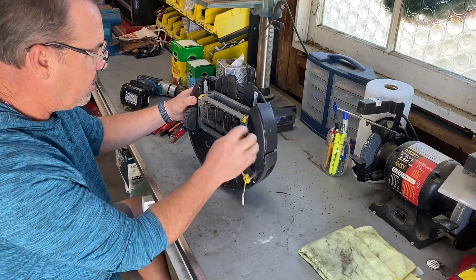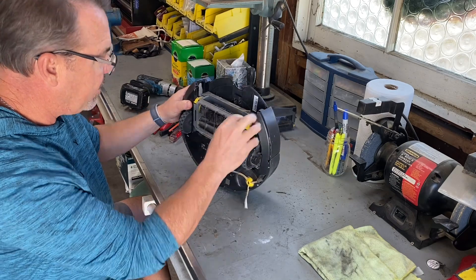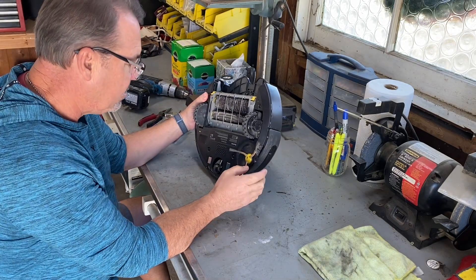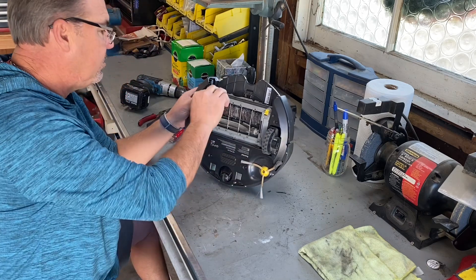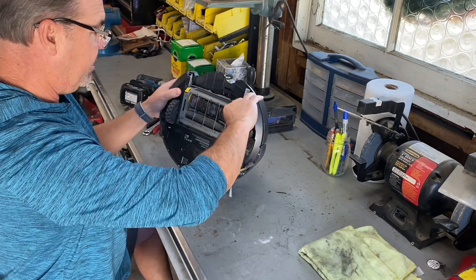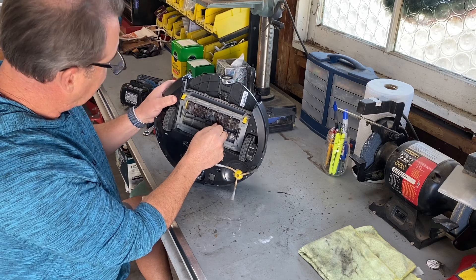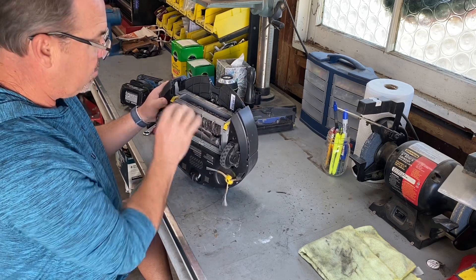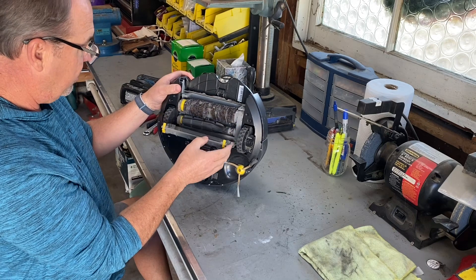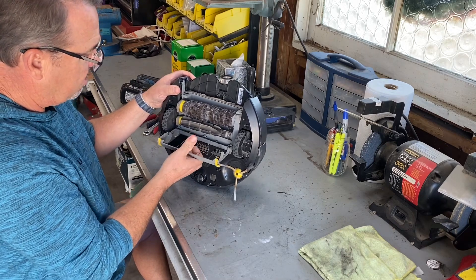It looks like some part of this is take-apart-able, so I can probably get all that hair and stuff out of there and clean that up. I've never worked on one of these ever before, so I have no idea if this is where we do it. Maybe they push down? You push these down — they're a little springy. Push them both down and then does this all come out? Oh wow, okay.